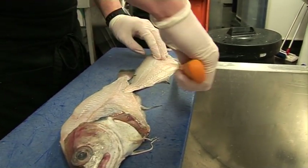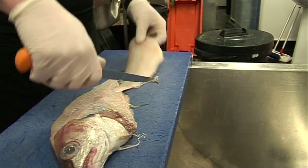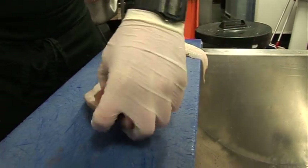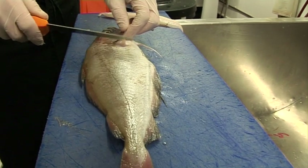You can cut these bits off, trim it up around a little bit. You got a nice fillet. The other side is usually the difficult side.